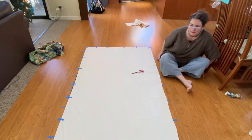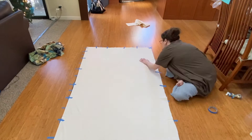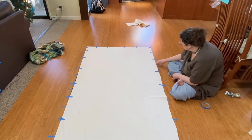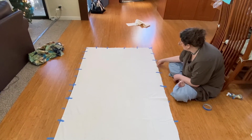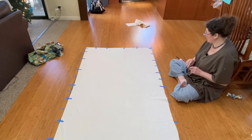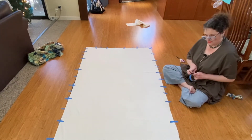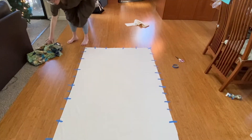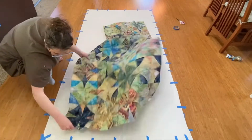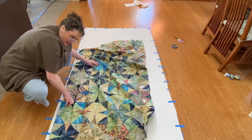Last side. I think this is just the batting stretching a little bit at the edge — I'm hoping it's not going to be a problem but we'll see. Okay, here we are — the last part. This looks like I'm going to have enough backing fabric.